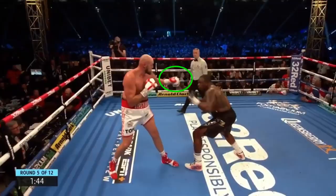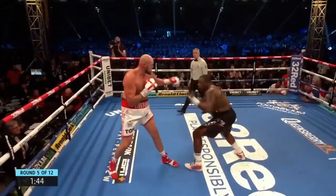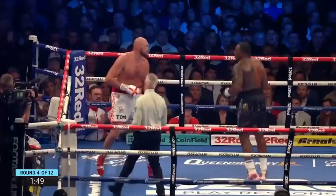For the next example of using feints to bait out a counter, Fury feints out his jab, which prompts Dillian White to try to counter it with his own jab. But Fury is able to pull away from it and counter White's counter. Fury does get touched by the counter, but since it was only a feint, he was able to pull away to mitigate the damage.